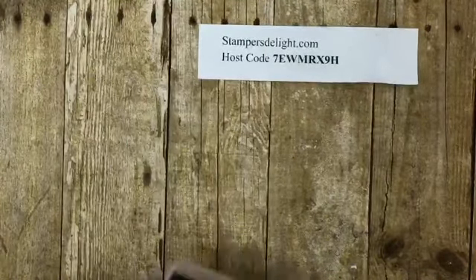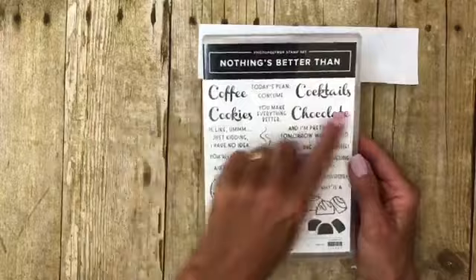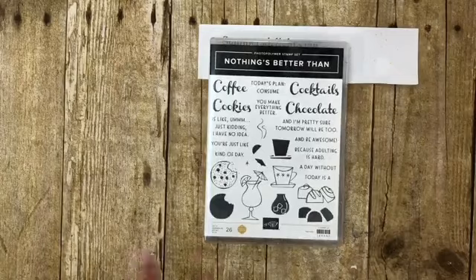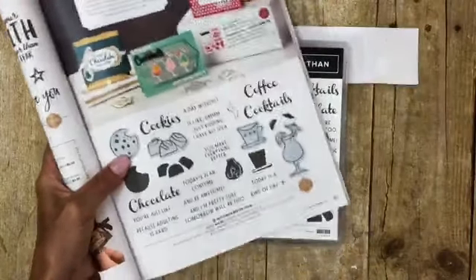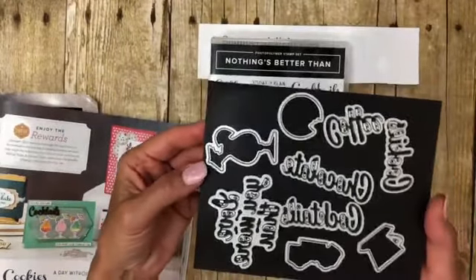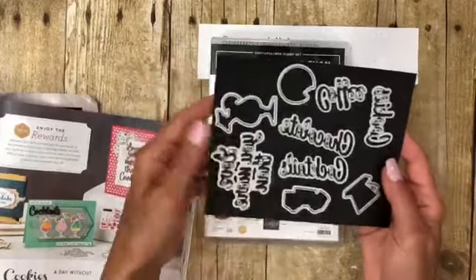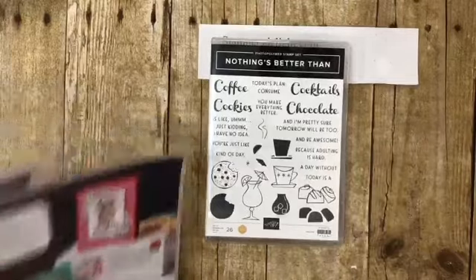For today I absolutely love and fell in love with this stamp set as soon as I saw it — it's called 'Nothing's Better Than Coffee, Cookies, Cocktails and Chocolate.' What a great cute set! We had a coffee set a few years ago and I still have that one, but this one is just so adorable. It can be found on page 91 of your catalog. Here are the dies that go with it. Good morning Patty, Donna, Meg, Vicki!